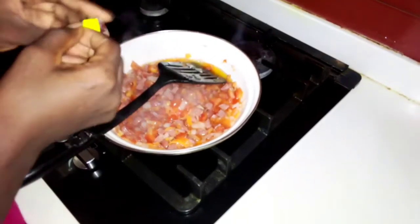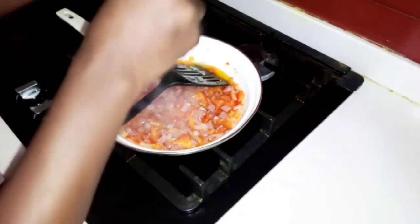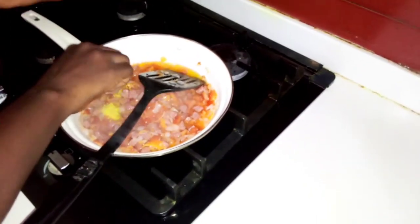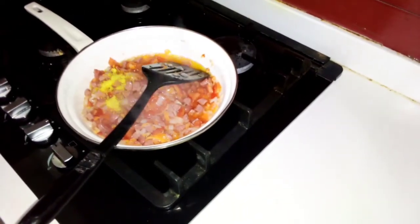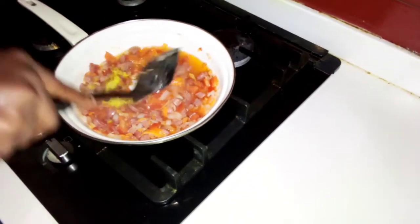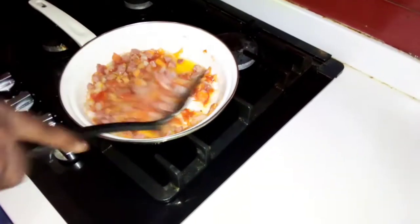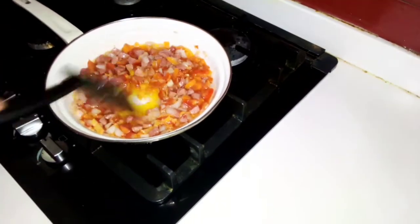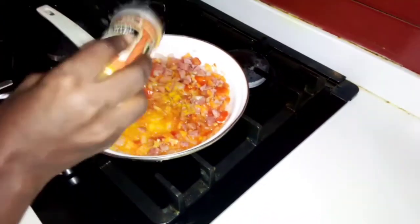I'm using just one stock cube and a little bit of curry powder.